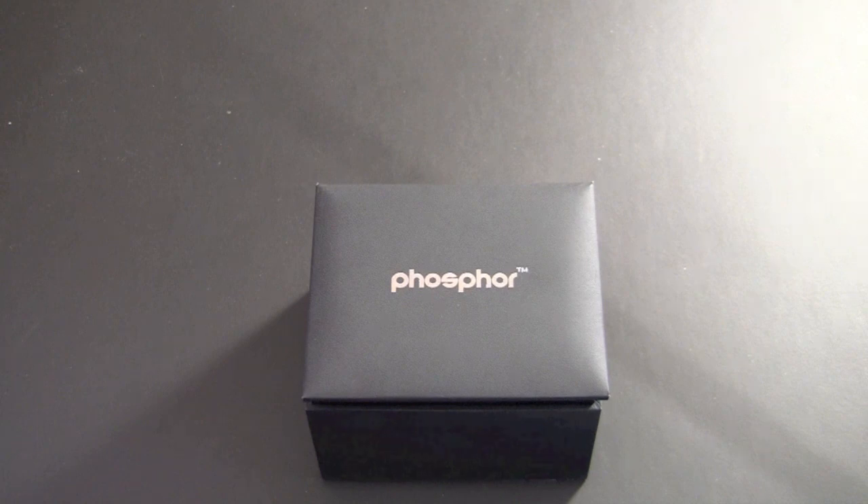Hey guys, it's Larry Greenberg. Today we're going to take a look at the Phosphor Watches World Time Edition. Phosphor watches utilize e-ink technology. If you're not familiar with e-ink, it's what's most commonly found in e-readers such as the Amazon Kindle and the Barnes & Noble Nook. If you've ever picked up one of those e-readers, you've probably recognized how easy it is to read the text — that's why Phosphor watches decided to make watches using the same technology.